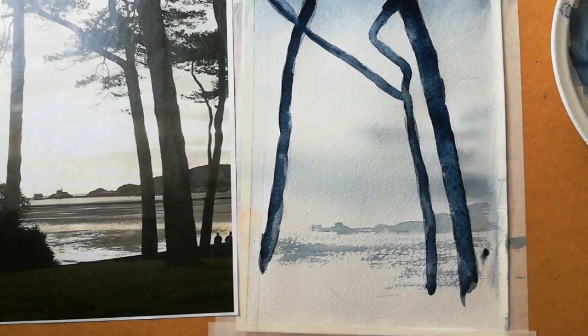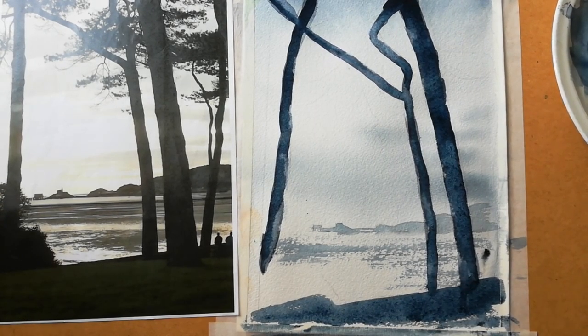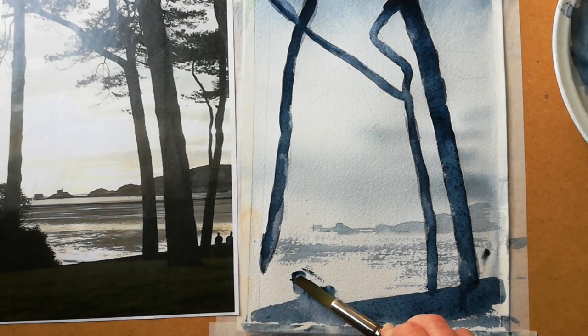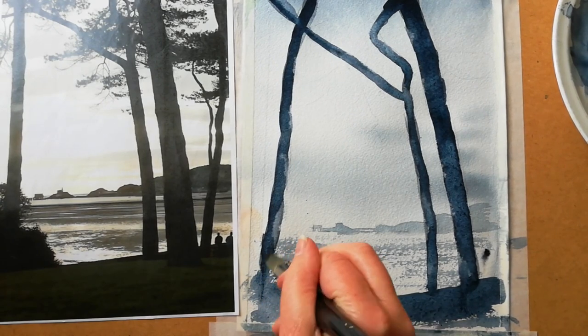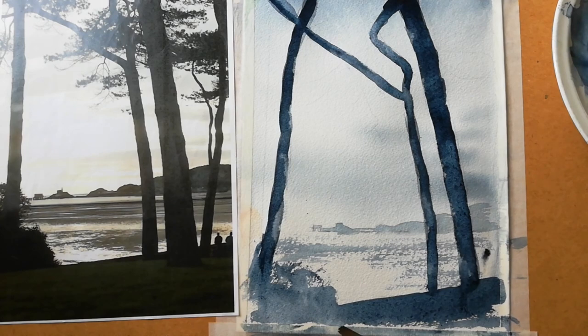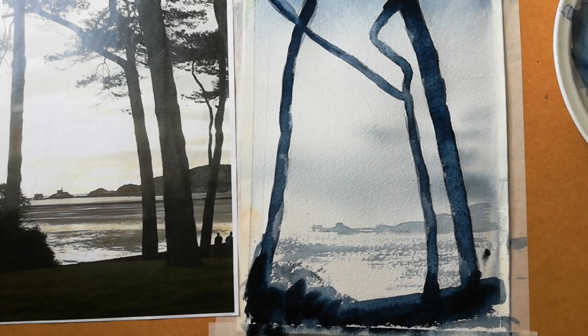We've put in the trunks. I almost forgot — going to put in a very plain foreground. Take some tissue here. If you want, you could add some dry brush just on the edge. Bring that down a bit more. Make that quite dark. Don't make it tree-trunk thin at the bottom. While it's damp you can drop some dark in. While you're waiting for that to dry, take a rigger brush.